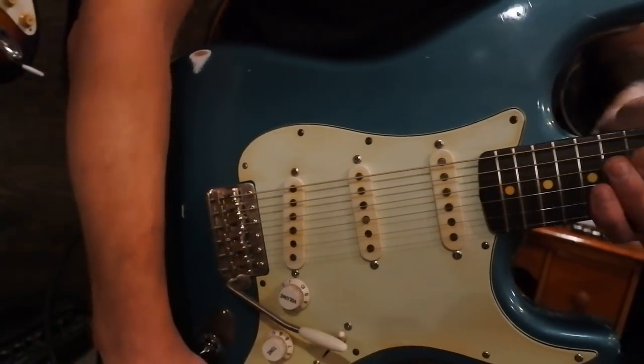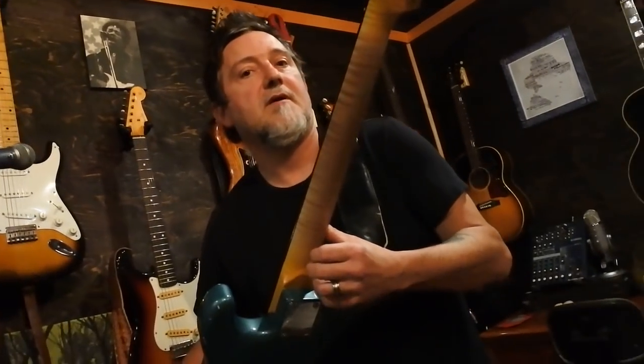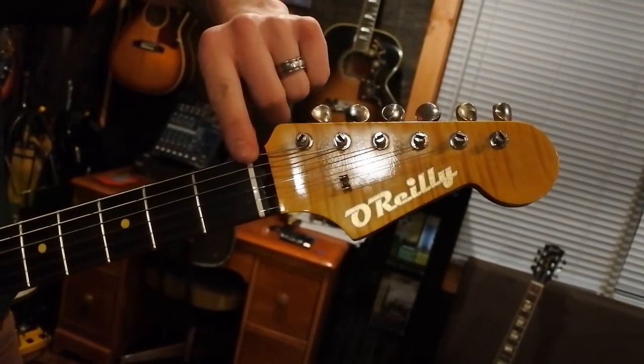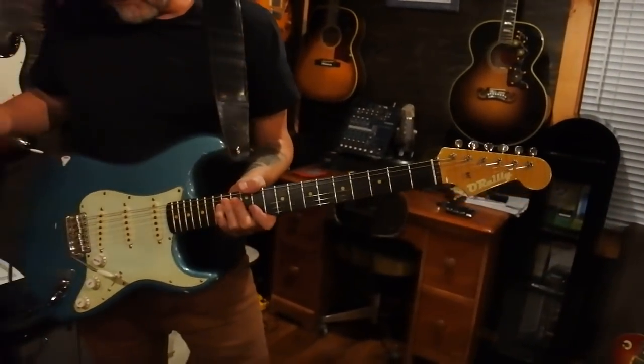Mike went all out on the neck with this one. If you could get a shot of the absolutely beautiful flame maple on there, and the O'Reilly logo which is damn cool. We've got some inclusions on there and Mike also hand-cuts the nuts and tweaks them until they're perfect.